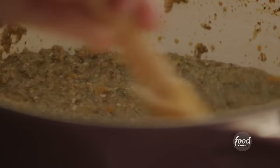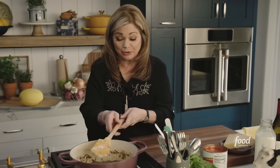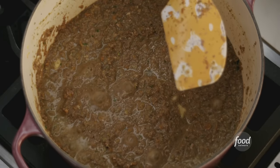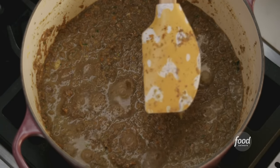We're gonna let that all mix together, and then we're gonna put in three quarters of a cup of wine. We're using all of our senses while we're making today's recipe. So just take a moment to smell your food, to listen to your food. You can hear how it's really bubbling up, so you're gonna turn the heat down a little bit. What this is doing now is evaporating all the alcohol.